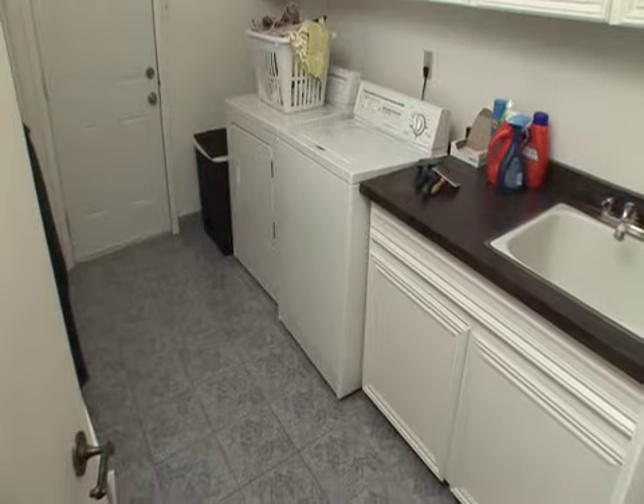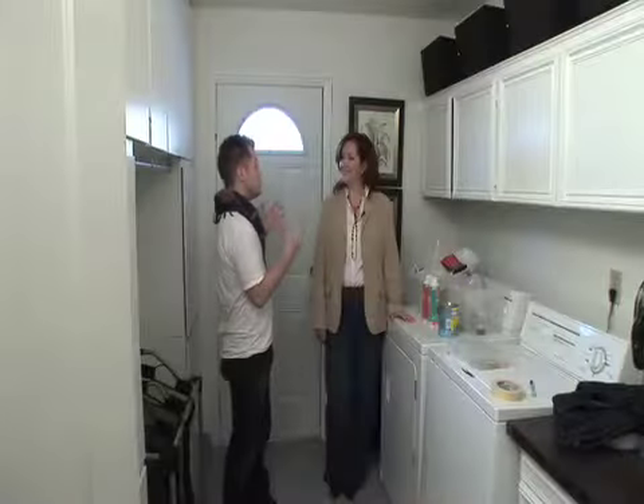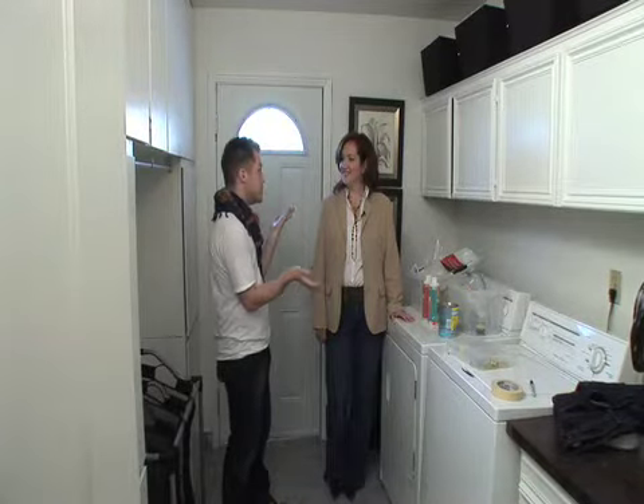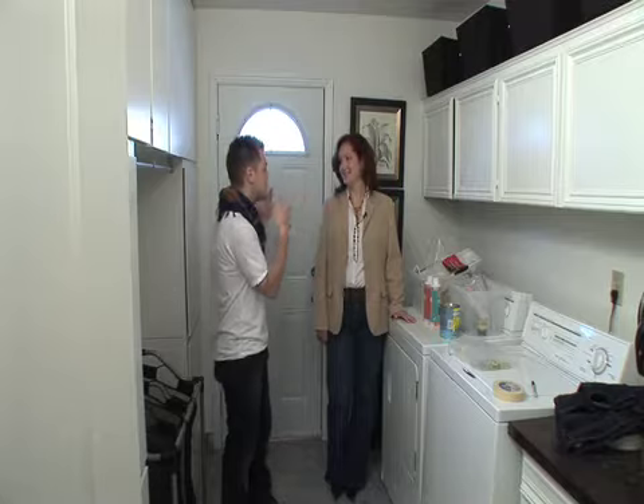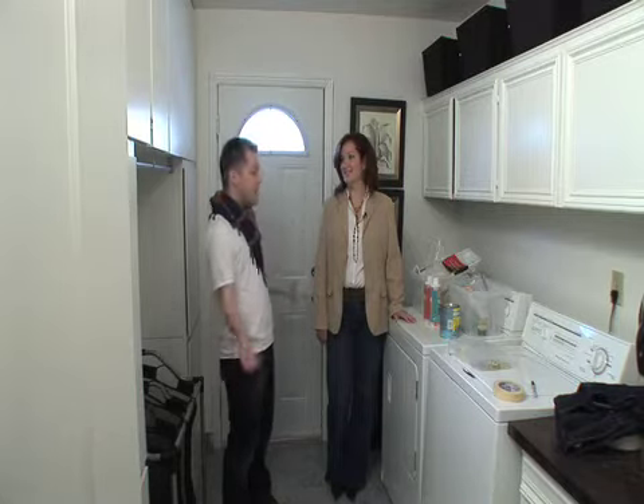Number 7: Laundry Rooms. One of the hardest rooms to organize, I think, is the laundry room because you've got all your clothes and all your cleaning products, and some people use it as a storage room. So how do you start?